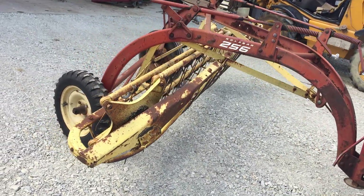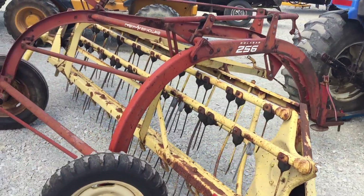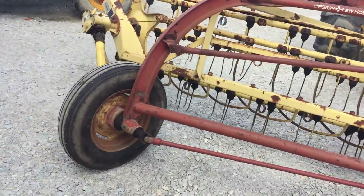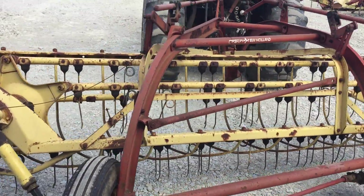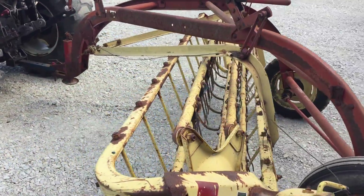There's a pretty good New Holland 256 jack and hitch hay rake. It does not have the dolly wheels on the front. One traction tire and one real nice implement tire. Seems to be checking out real good. We'll run it for you here real quick so you can see her work.